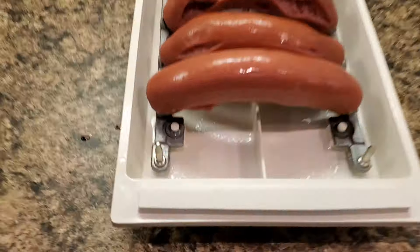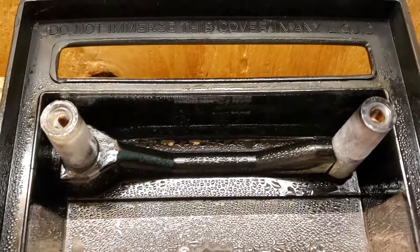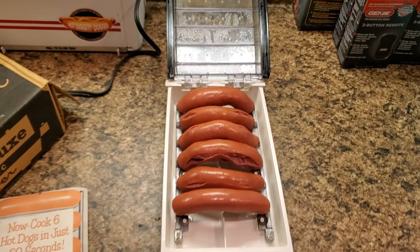There they are. Two electrical contacts. Stick into the two holes up there. Simplicity defined.